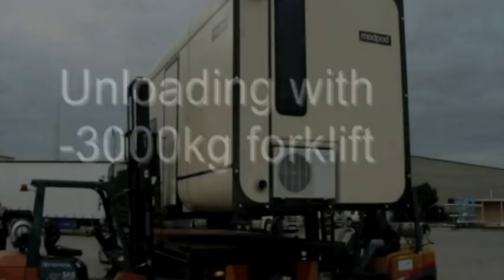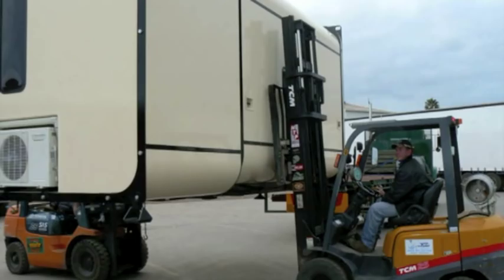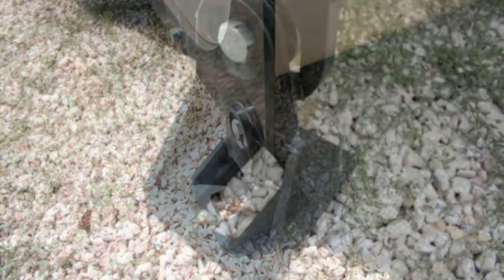Here you see a Mod Pod unit capable of accommodating a couple, with double bed, kitchenette, en suite, split system air conditioning and all furniture moulded into the Mod Pod, weighing only 2,800 kilograms.